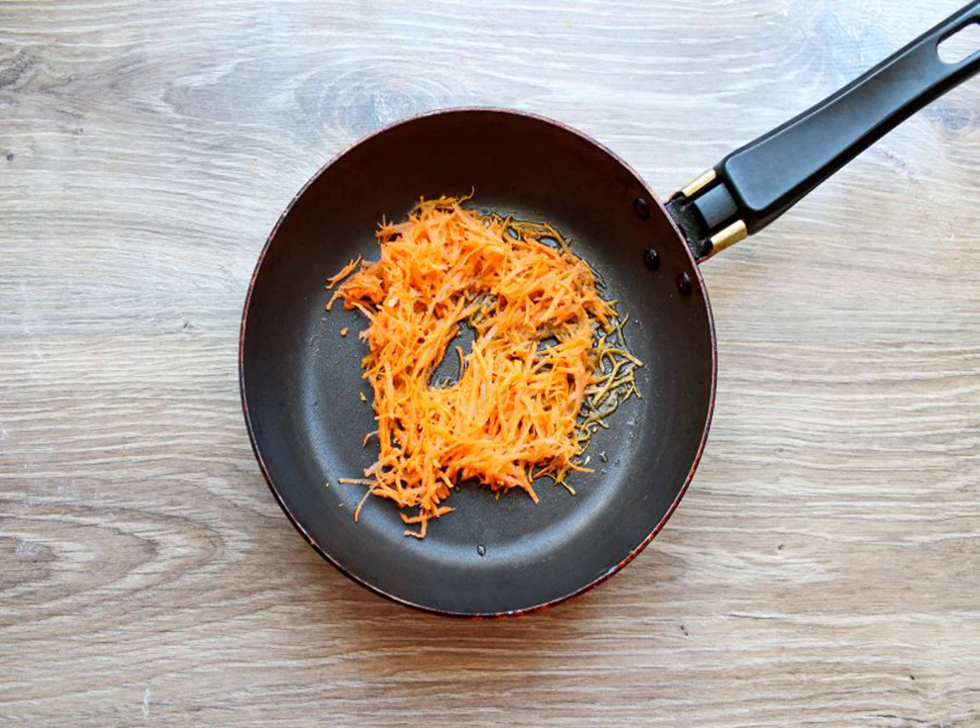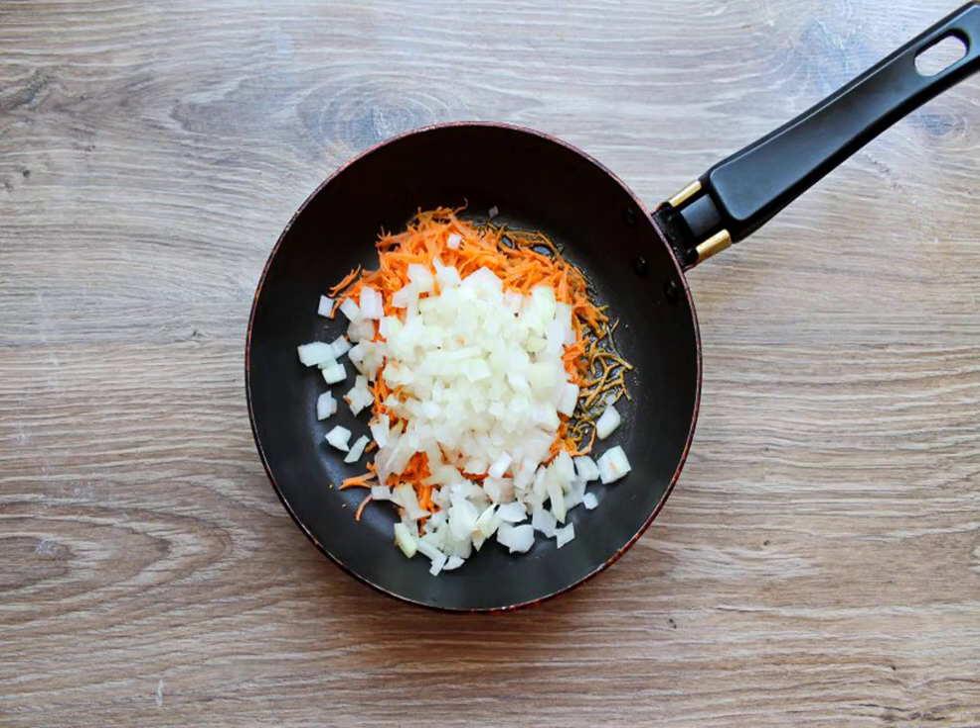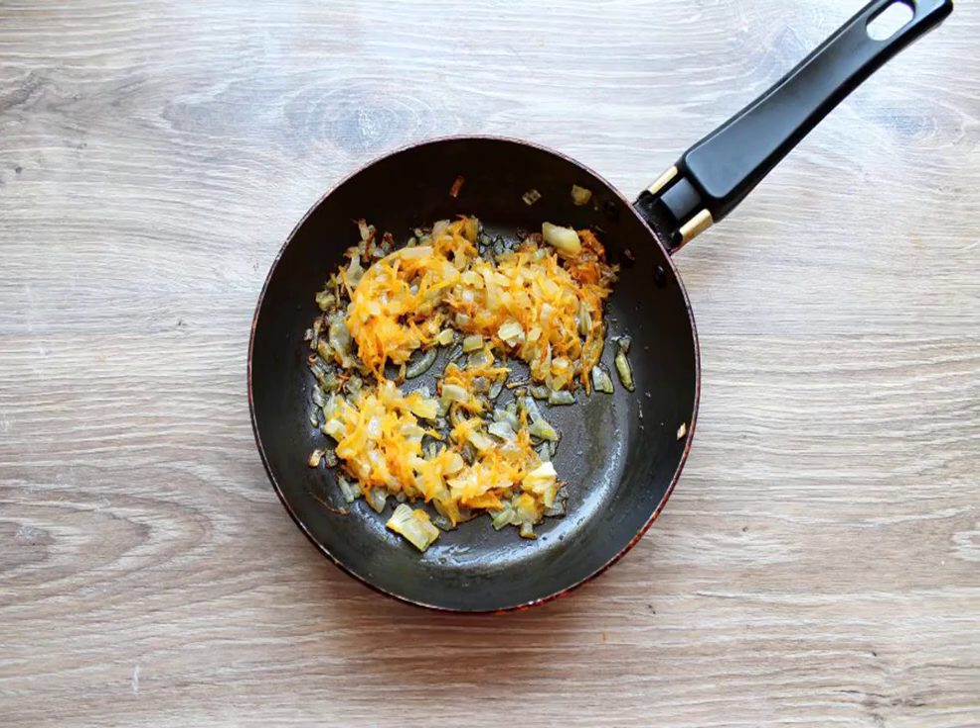Peel the carrots and grate them on a medium grater. In another frying pan, pour the vegetable oil and add the carrots. Peel the onion and finely chop it, then add it to the frying pan with carrots. Fry the vegetables for 5 minutes, stirring.